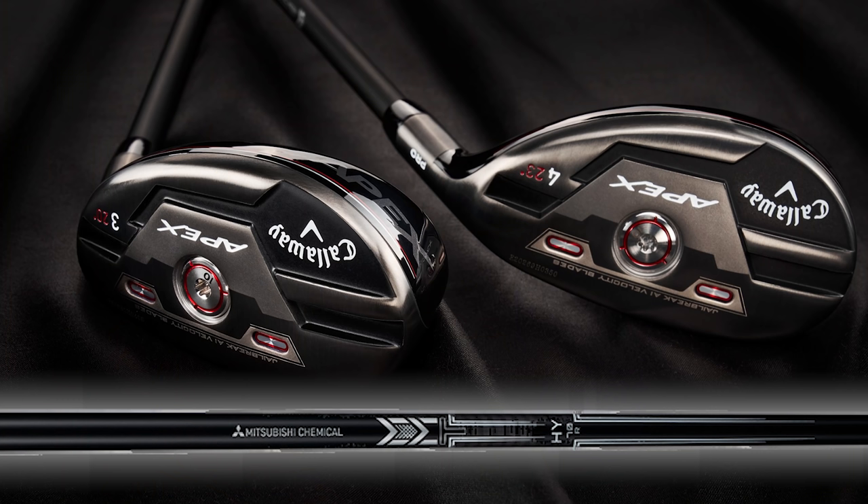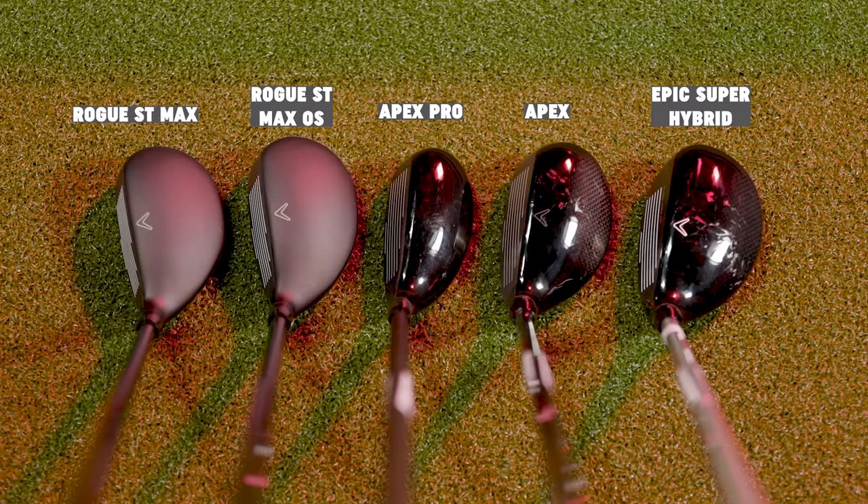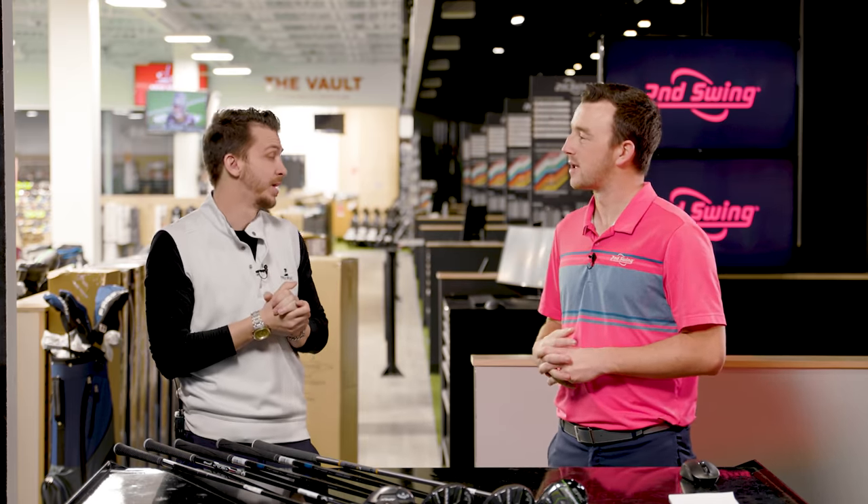On the Apex and Apex Pro, we have the MMT — the Metal Mesh Technology — that I love in my irons. Looking at the size of everything, they're pretty similar when we lay them down on the table shape-wise. But with the new Rogue product, it's a matte black finish. I think that's a hot trend we're going to see all year long — really tour-inspired to get rid of the gloss effect that hybrids generally have.